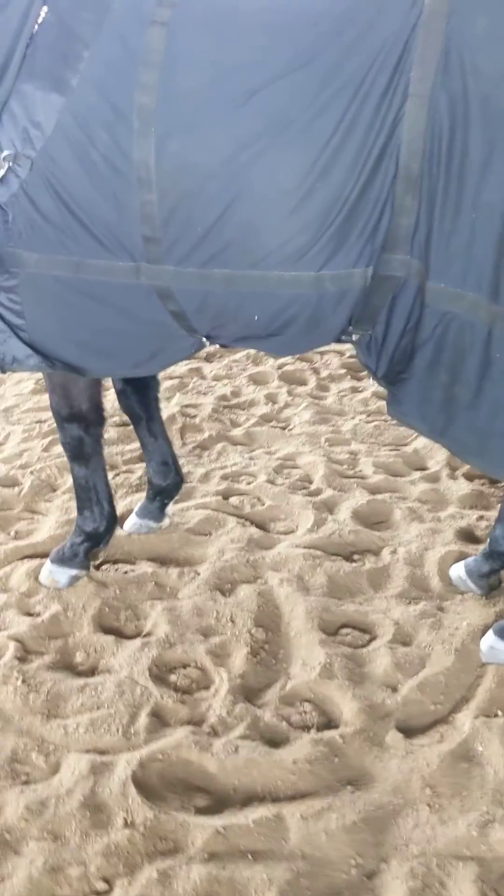Good boy. I like to stop them and let them process — sometimes you can see his brain's getting all those messages. And then from here we can go into the back up.